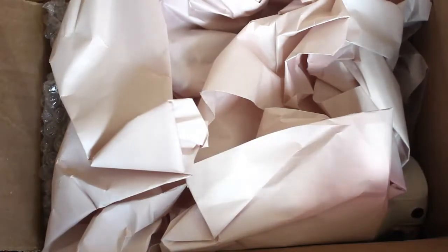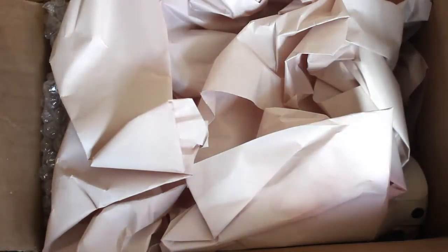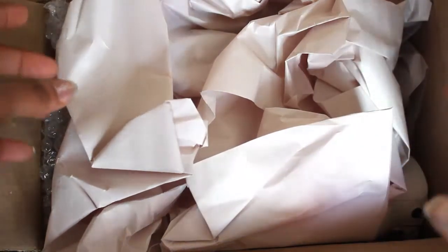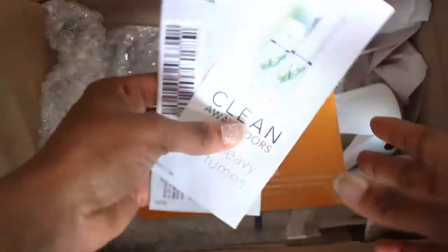Hey guys, it's me Selena with Selena Thinking Out Loud, bringing you another BuzzAgent unboxing and review. I got this BuzzAgent box in the mail this past week.